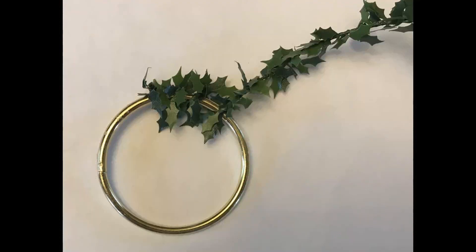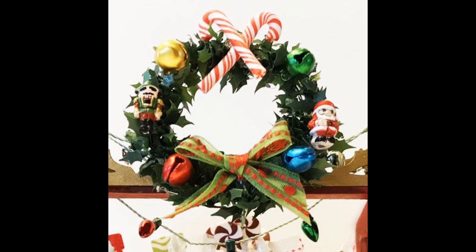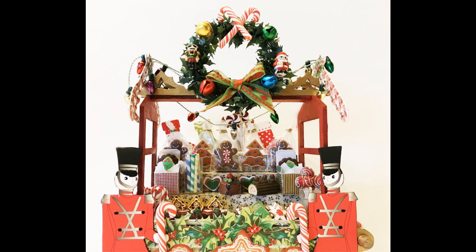I covered the bass wood shelves with the same decorative paper from the 6x6 paper pad. To make the wreath at the center top, I started with a two-inch metal ring and wrapped wired holly leaf and vine string around it as tightly as possible. I decorated it with candy canes, a couple of beads, a nutcracker, a Santa, some little bells that look like ornaments, and a ribbon in the middle. Then I draped strings of miniature metallic Christmas lights over everything.